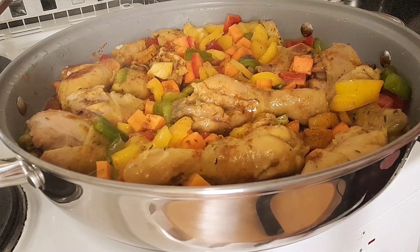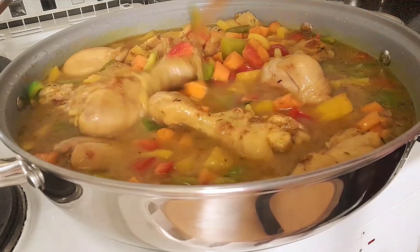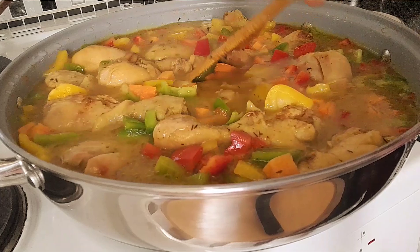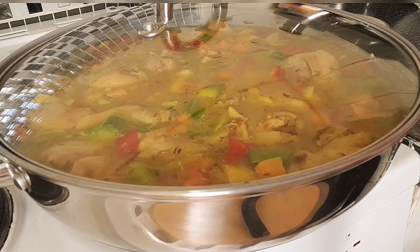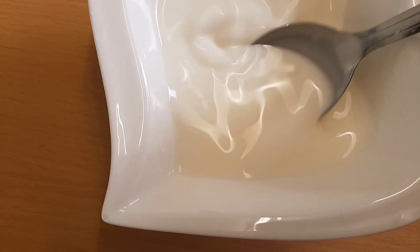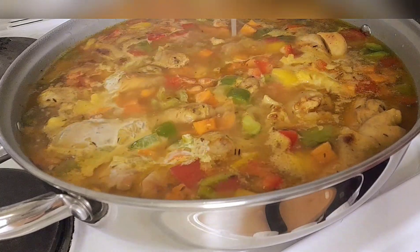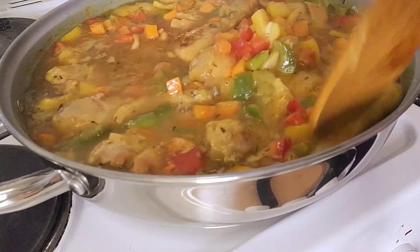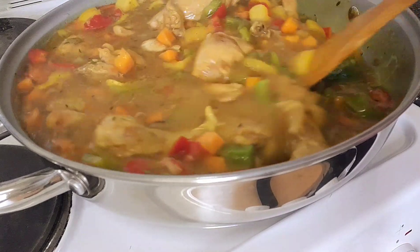Then I'll add one cup of water. See how delicious that is looking! I'll mix my cornflour — leave it to cook for one minute, I've already added water to it. Mix it nicely, then add the cornflour. After adding the cornflour, the cornflour is going to thicken the sauce.